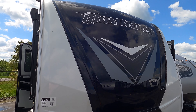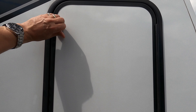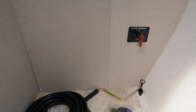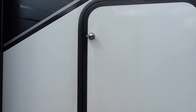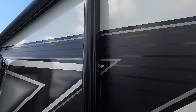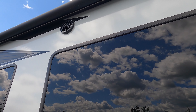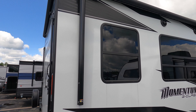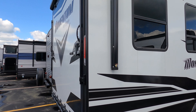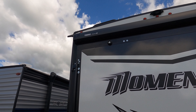Up front, big fiberglass front cap, got some storage here on the side, battery disconnect, big power awning with LED lighting, outdoor speakers. We just had a bunch of rain through here so I can't really get everything out and open, but it's a nice rig.